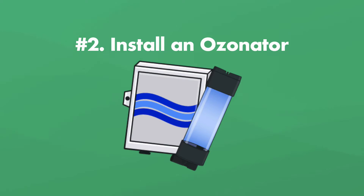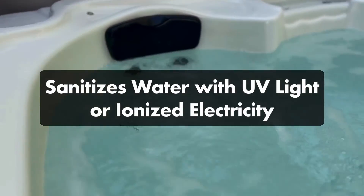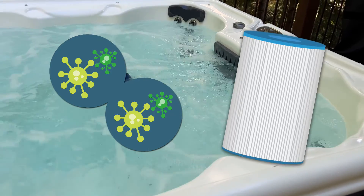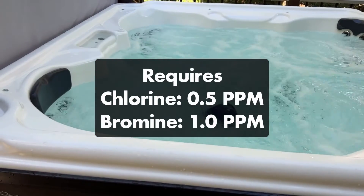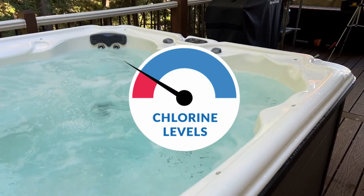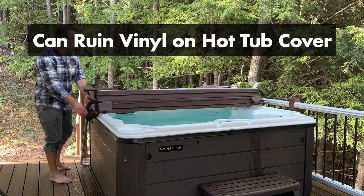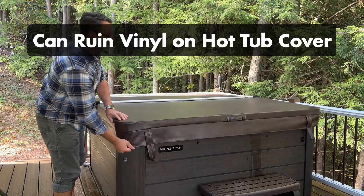Number two: install an ozonator. Hot tub ozonators sanitize your water with UV light or ionized electricity. Not only do these systems destroy microorganisms, they also help clump together solids in the water, making it easier for your filter cartridge to remove them. You'll have to keep some chlorine and bromine in the water, but much less than normal. Ozone helps break apart any used-up chlorine and bromine molecules that have bonded to contaminants, meaning the ozone helps your sanitizer stay active in the water. However, because ozone is also reactive, it can ruin the vinyl interior of your hot tub cover, so you'll need to add a hot tub thermal blanket to protect the inside of your cover.